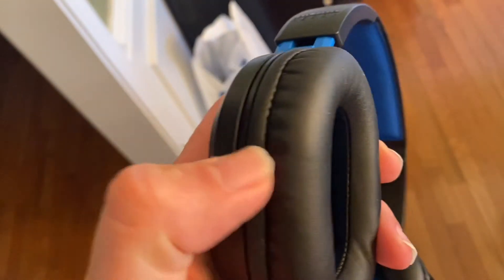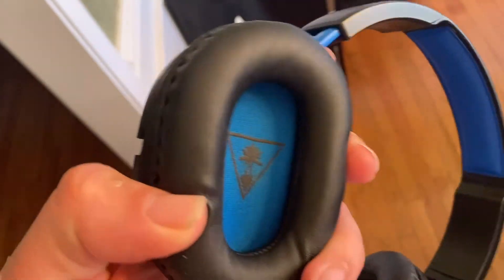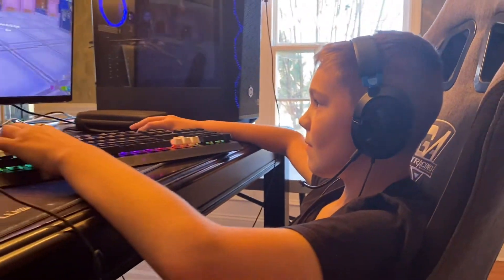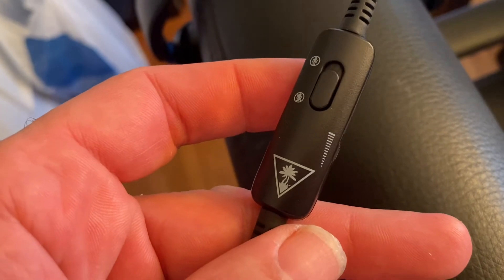The key highlights of this headset are that it features surround sound, a lightweight and comfortable design, high quality over-the-ear speakers, and convenient inline controls, which allow you to mute the microphone as well as turn up the volume on the headset.